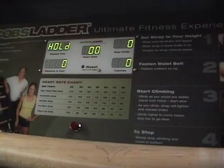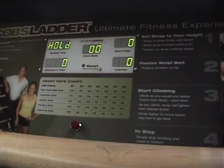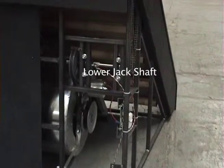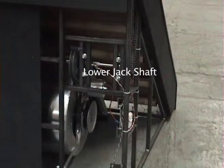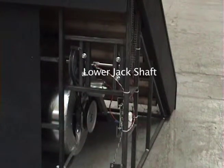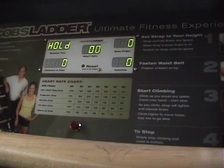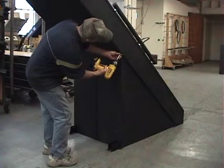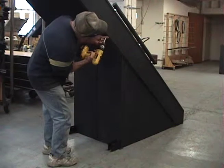If your Jacob's Ladder is experiencing a display that reads 'hold' in the upper left hand corner while you are working out, the most likely cause of the problem is four set screws in the lower jack shaft that have come loose. This has caused the lower jack shaft to shift to the point where the speed sensor cannot pick up movement on the sensor tape located on the lower jack shaft.